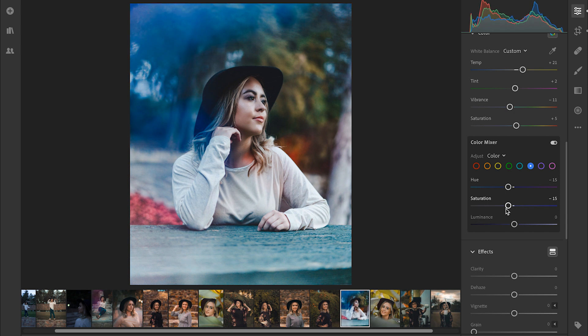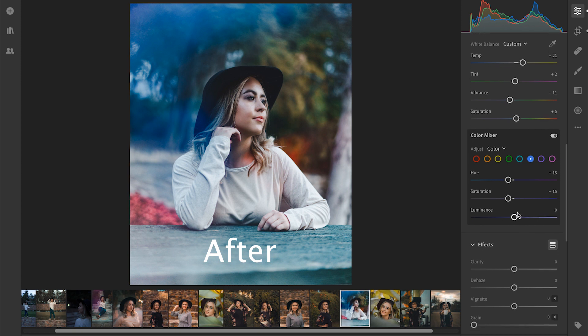That's everything we have to do for the color mixing. And as you can tell, if we go to the before and the after, it's just those small little alterations that change the image — tame down those blues and aquas, really bring out the orange and the skin tone. And that gives you that orange and teal look.